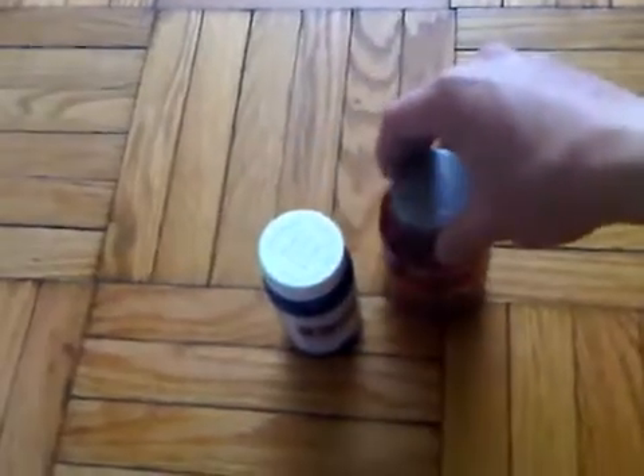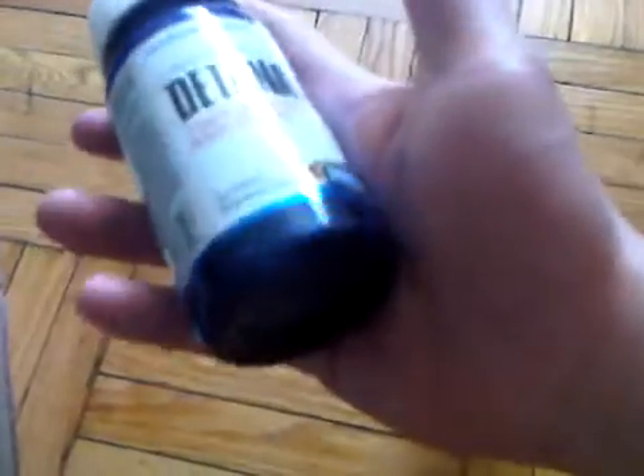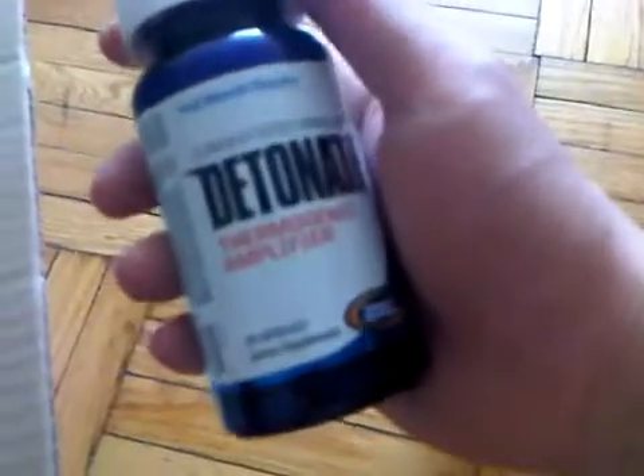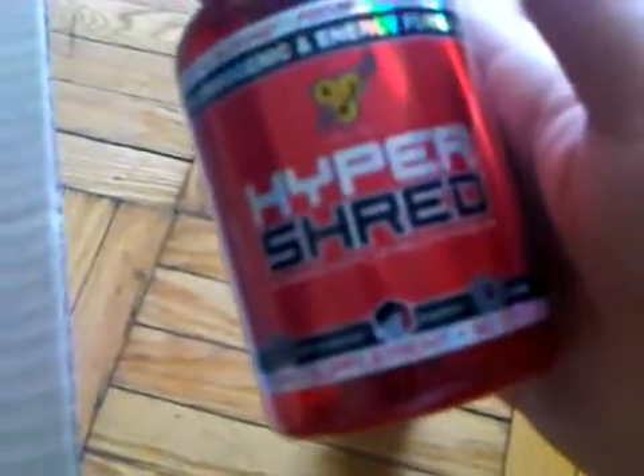I've already got a lot of other shredding supplements from a while back. I got Hyper Shred, which is really good, and also Detonate. These are the two shredding supplements I got about two months ago. I've been using both of them simultaneously sometimes, and once in a while I'll take one for one week and the other for the other week. Detonate really works well — it gives you that craze feeling — however, after taking it for about two weeks that effect starts to disappear.